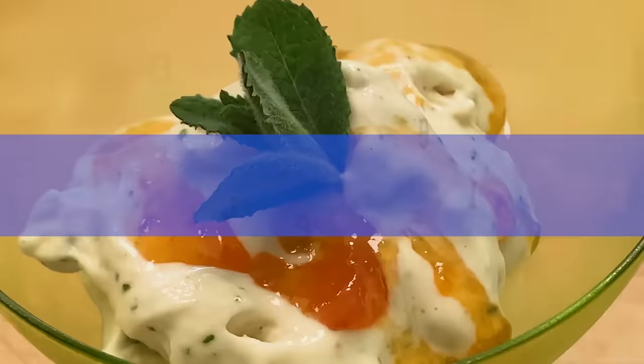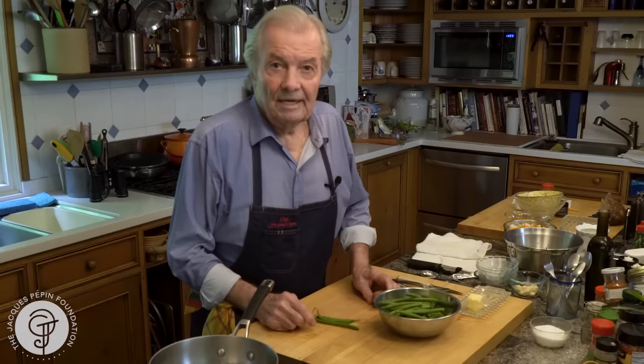Hi, I'm Jacques Pepin and I'm cooking at home. I want to show you how to cook string beans — haricot verts in France.